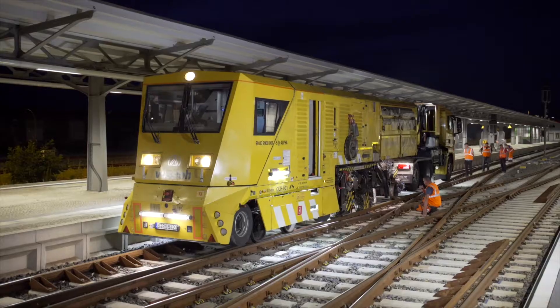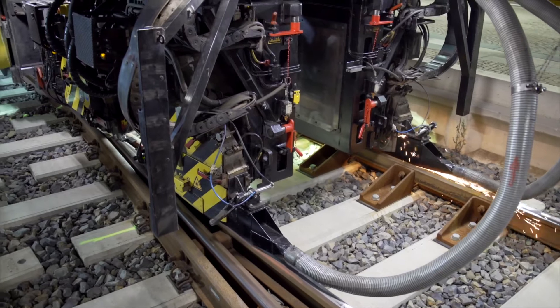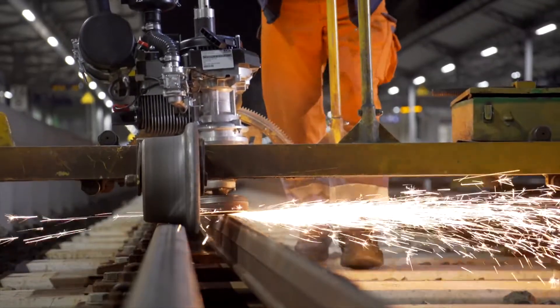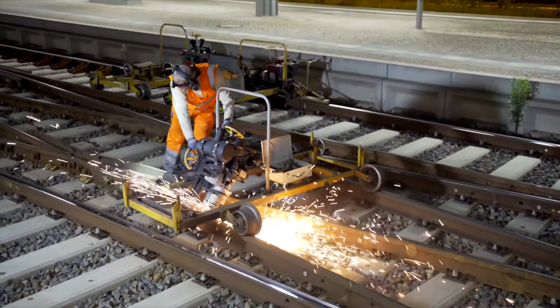The milling truck can process around 95% of a switch, leaving just a few parts around the frog to be machined. This calls for manual work. The on-the-spot flexes team guarantees perfect processing of the frogs. They are an ideal supplement to the performance of the milling truck.